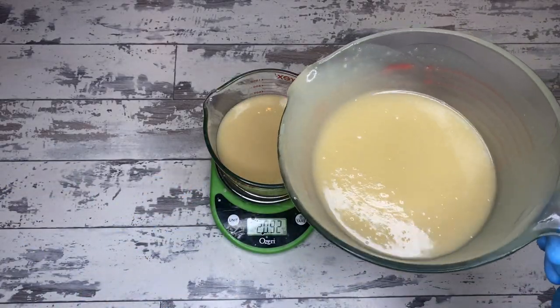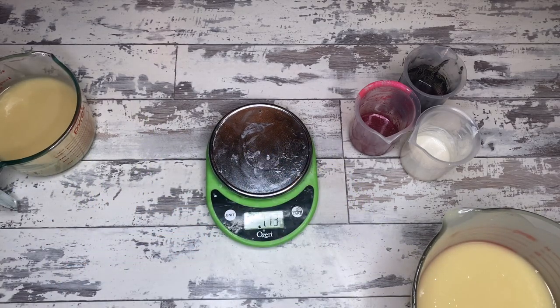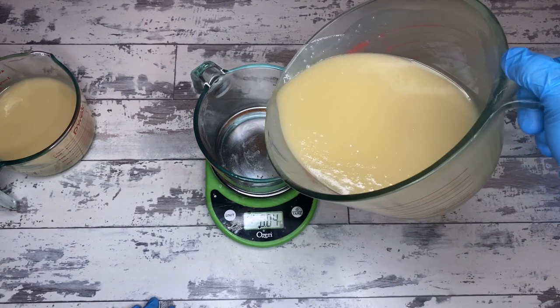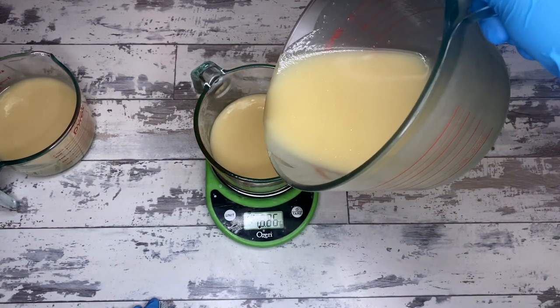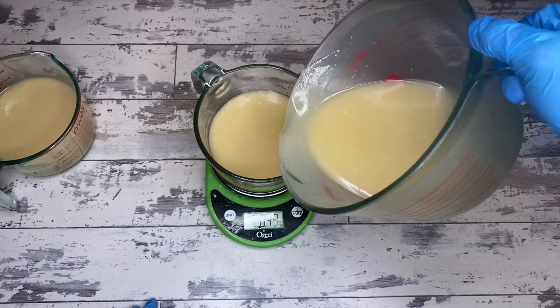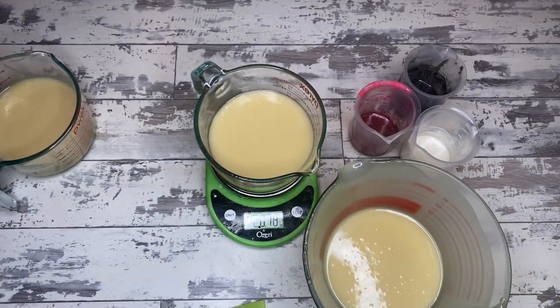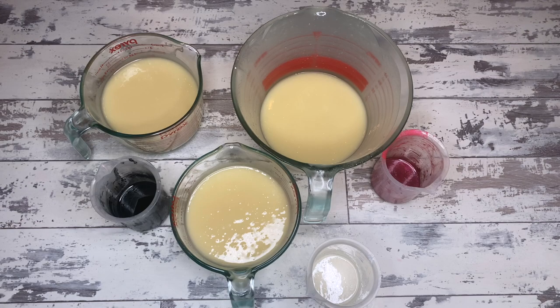The solid oils are babassu, coconut, and a little bit of shea. This particular batch has a very beautiful, creamy lather — which you'd probably expect with coconut, babassu, and shea — and it's a very moisturizing bar. It is easily the highest selling bar in my men's line, consistently so for years and years, which is great because I love making it so I get to make it often.